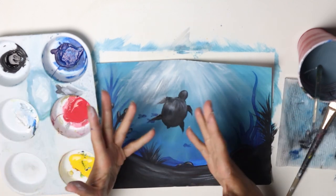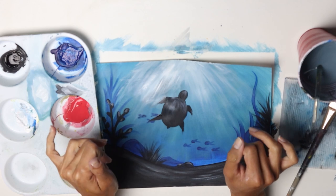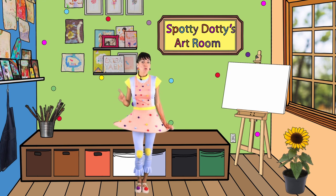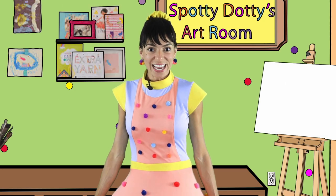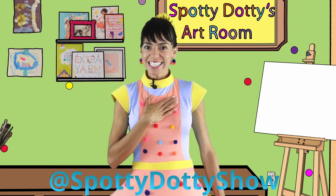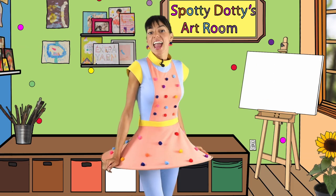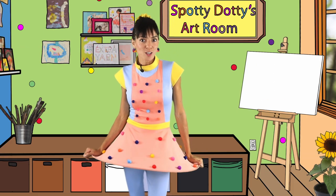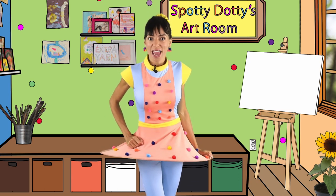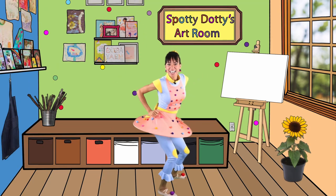Here is my under the sea wonderland. I hope you had fun painting it. Thanks for painting with me — I would love to see what you do. Take a picture of your painting and post it on the Spotty Dottie Show Facebook page so I can see it, and so you can be entered to win the Stay Creative Art Prize. At the end of this challenge, on August 31st, I will be going live to meet and greet you and to draw the grand prize winner. See you tomorrow for another painting challenge!